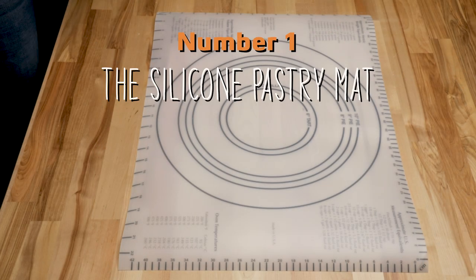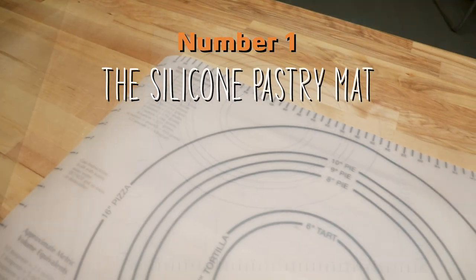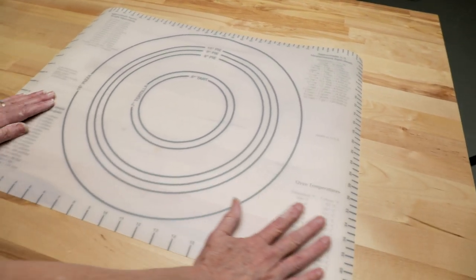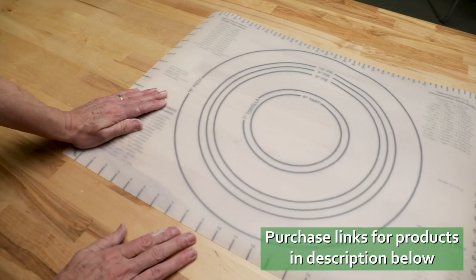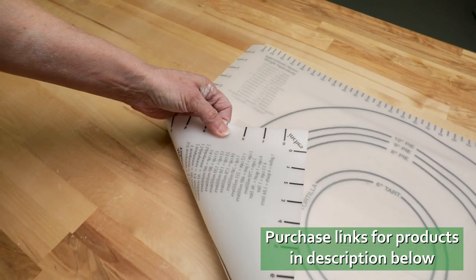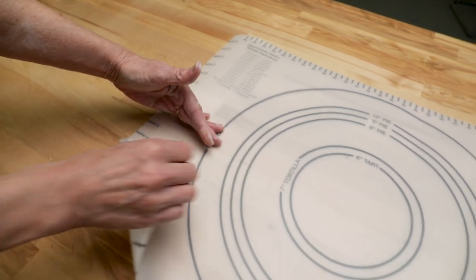First up is the silicone pastry mat. As you already know, clay will stick to any non-porous surface, making slab rolling difficult. This is my favorite to roll slabs out on. They're cheap, easy to store, stiff enough to avoid wrinkling, at the same time tough enough to avoid wear and tear, and they're non-textured.